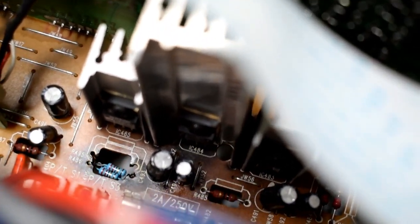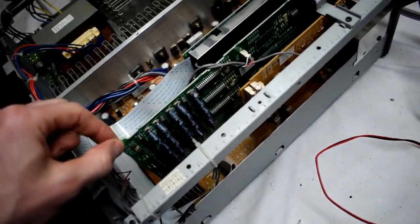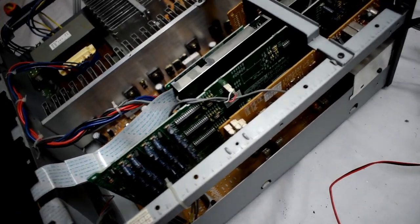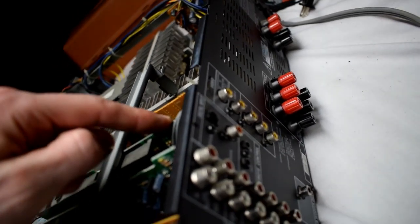That's basically the voltage supply for the main amp — if you're not hearing any audio, it's probably right in there. This system does have pull-out boards. On the back you can see the audio, the digital input, and the video connections.